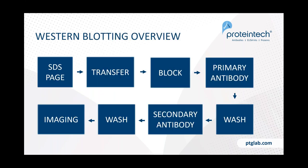To remind you of the western blotting workflow: you start by resolving your proteins on an SDS-PAGE gel, transfer from gel to membrane, block the membrane, add your primary antibody, wash, add secondary, wash again, and then image the final product.